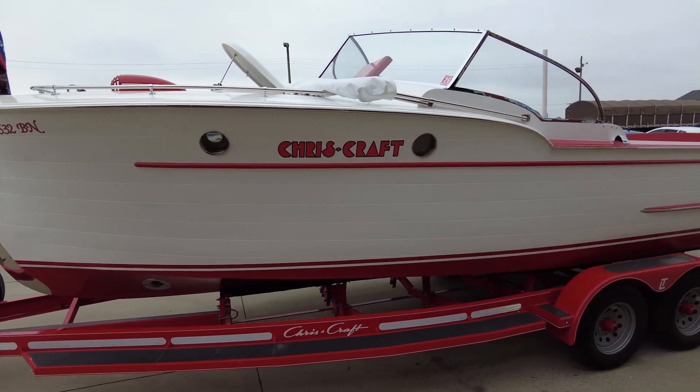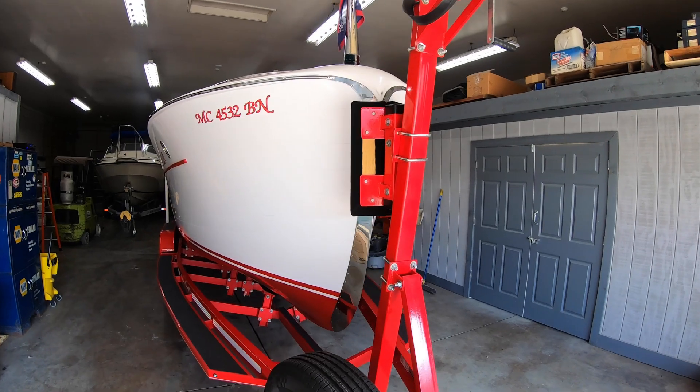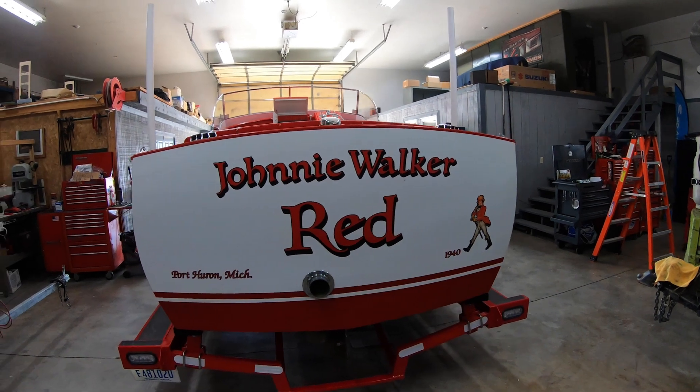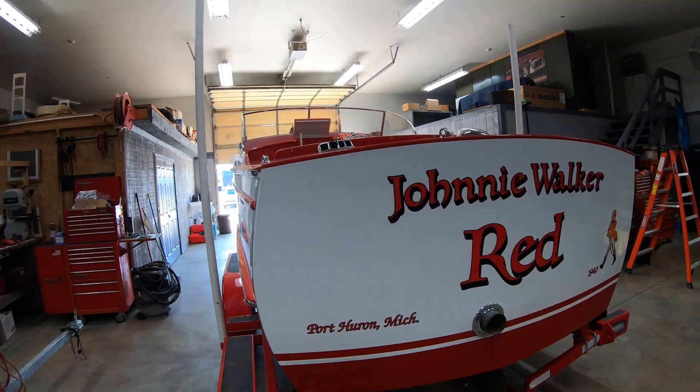Recently, we had a local resident from the Port Huron area, Mark Walker, approach us with his 1940 Chris-Craft Red and White — a real beautiful classic boat — and he wanted to install a bow thruster on that boat. That can be a daunting project when you're cutting holes into a boat with that kind of significance, that kind of history. So our folks were up to the task. They wanted to make sure that they retained that classic look of that boat while adding some modern functionality with a Vetus bow thruster.